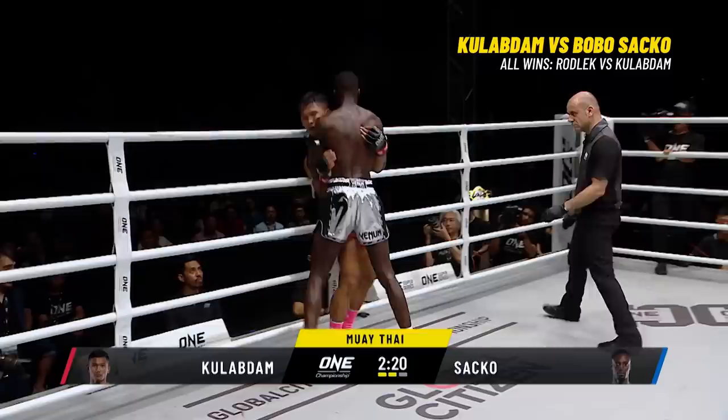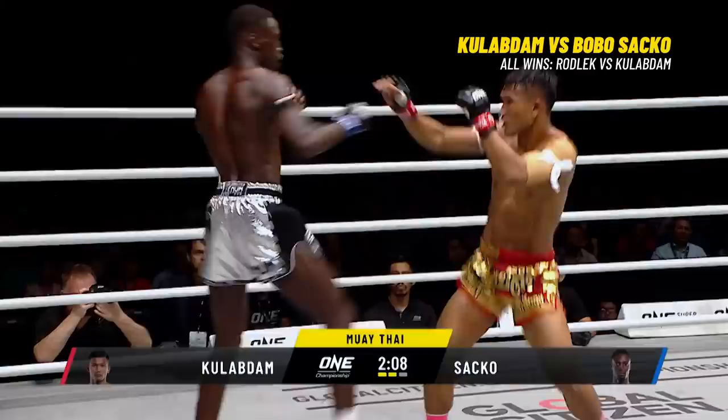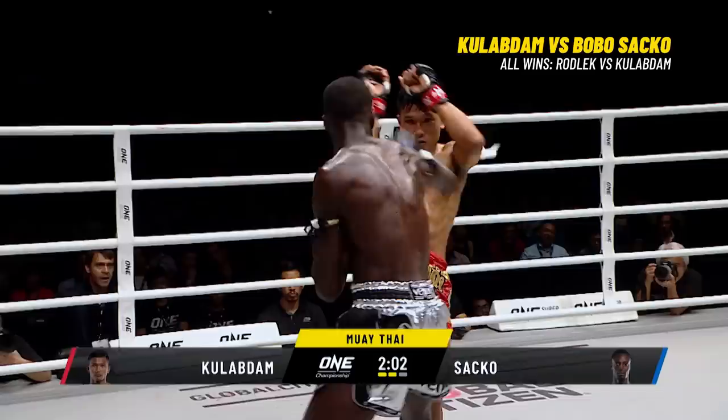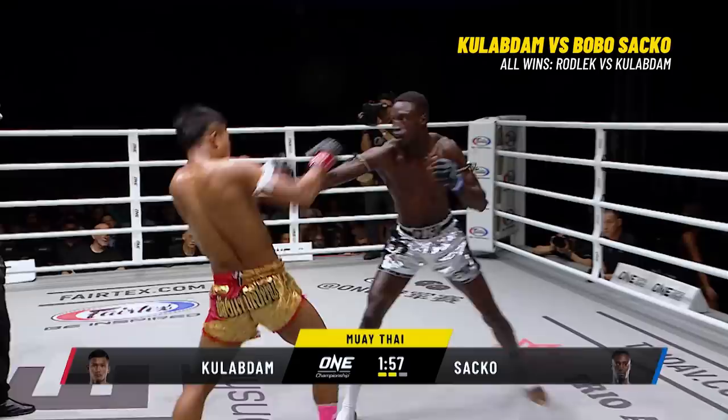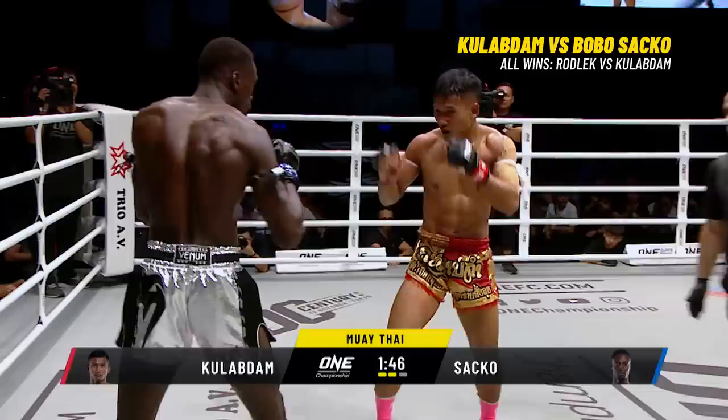Kulab Da — a young man of such messy power and technique. Good adjustments on the footwork from Saka — he's not stepping off like that anymore, and he's also utilizing that jab. Kulab Da — ooh, that left hand just repping towards the grill of Bogosaka. Saka is going to attack. Kulab Da smiles at him with that left hand again. Swinging a sock full of rocks at the face of Bogosaka.